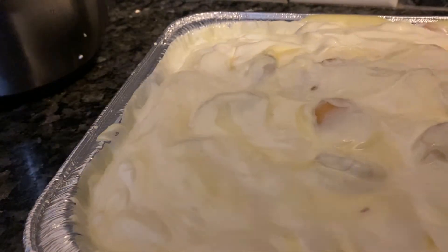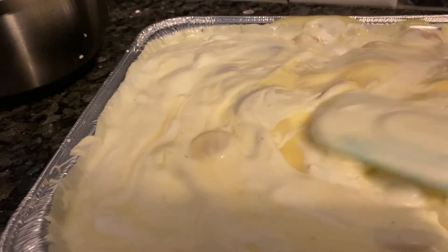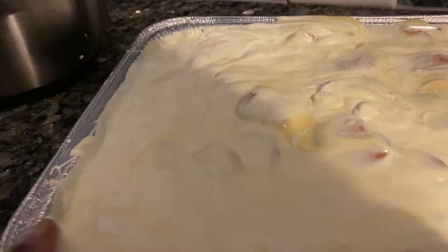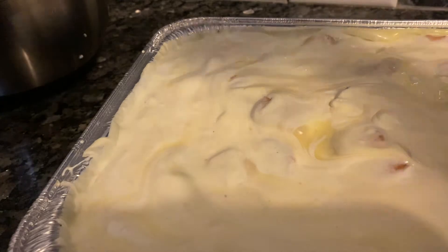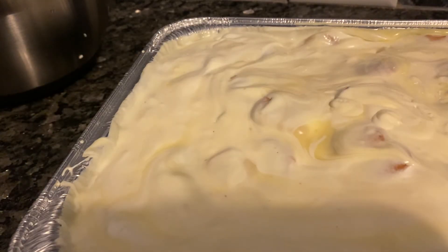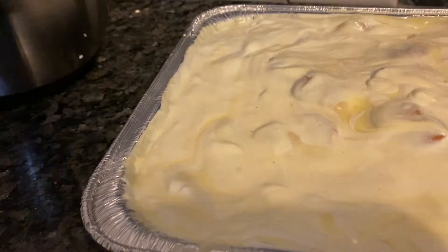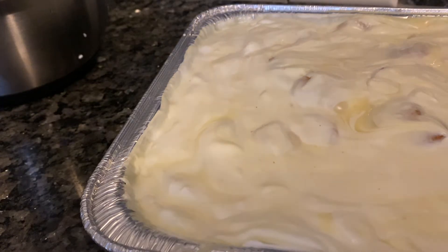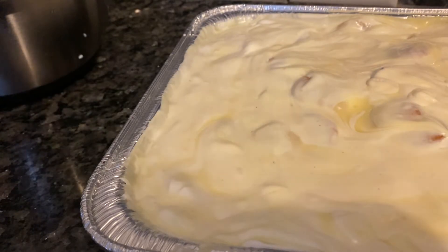This is stirred up real well. Presentation is everything, so I'm going to clean the sides off. Tastes delicious — this is an easy recipe, easy, easy, easy. And then we're going to put some Cool Whip on top and spread it gently.